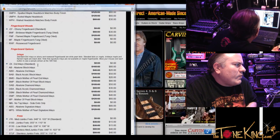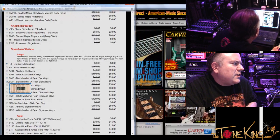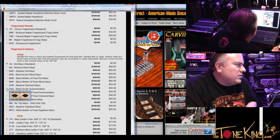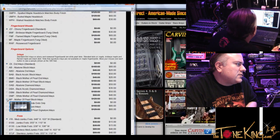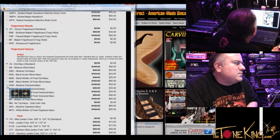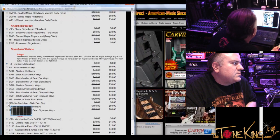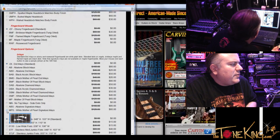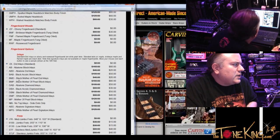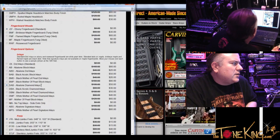Fingerboard options — since we have the burst, I think we should get abalone inlays to match the green and blue. So the question is which inlay style do we want? If you want understated, the dots are the way to go. If you want a more dramatic look, the blocks are nice. And then middle-of-the-road — you can do diamonds or the abalone signature inlay. I'm thinking diamonds — it's not as subtle as a dot but not as bold as a block. So abalone diamond — DAB.